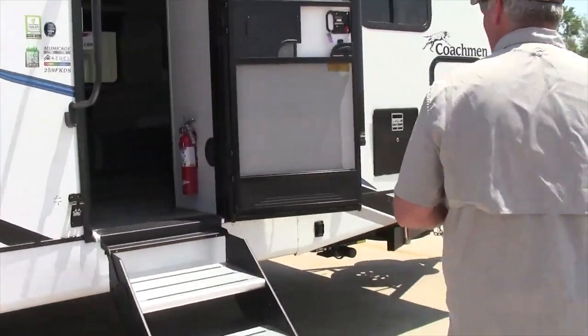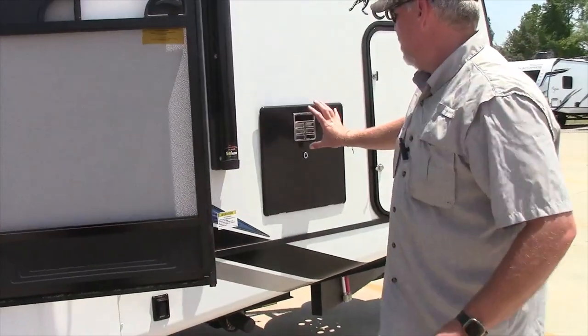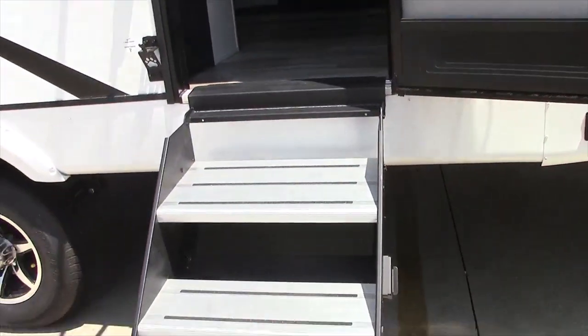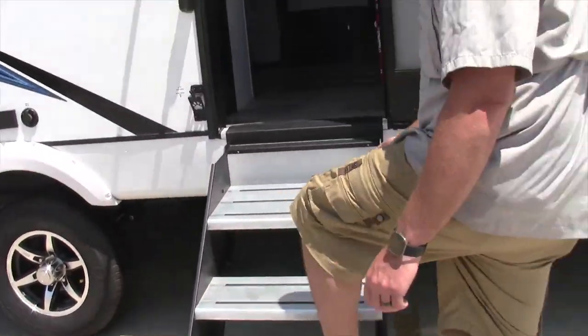This particular unit has the gas-electric water heater and the Lippert solid steps. We're going to walk on inside.